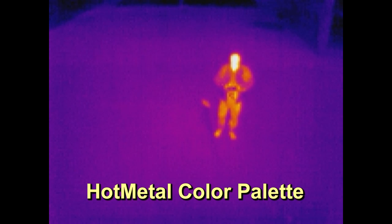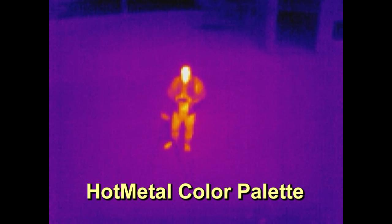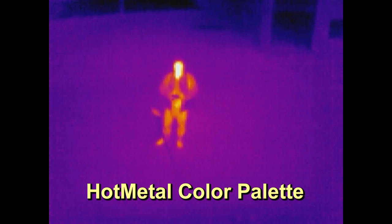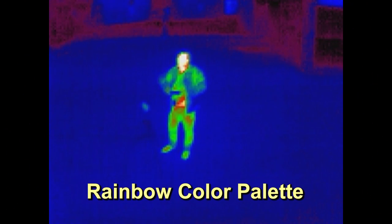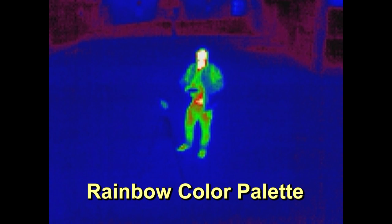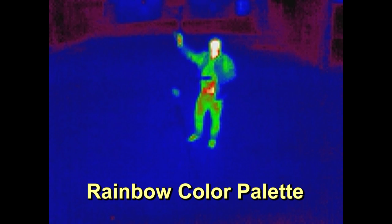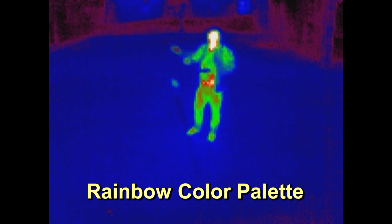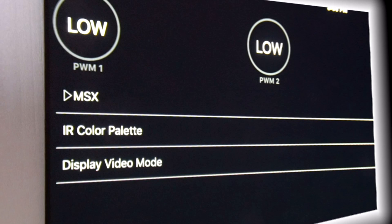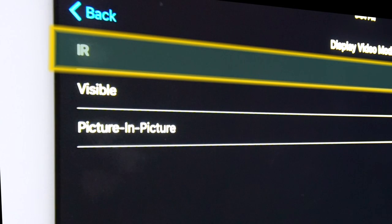Here, you see the same scene rendered in a palette called Hot Metal, which resembles the Ironbow palette on other FLIR cameras. This is Rainbow, the third available palette. Using so many different colors makes it easy to see temperature variations, but it can also make it harder to recognize familiar shapes, like people and buildings.